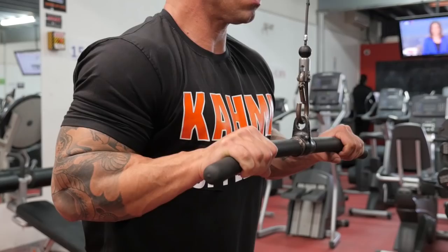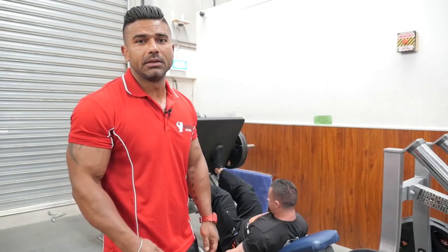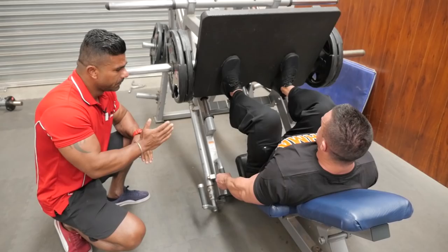So guys, last but not least, leg press — the main part of your body. We're going to smash the legs now. Leg is so important for you, so make sure in the end you have to have the leg press. All the way down and all the way up. Breathe in, breathe out — make sure breathe in, breathe out.